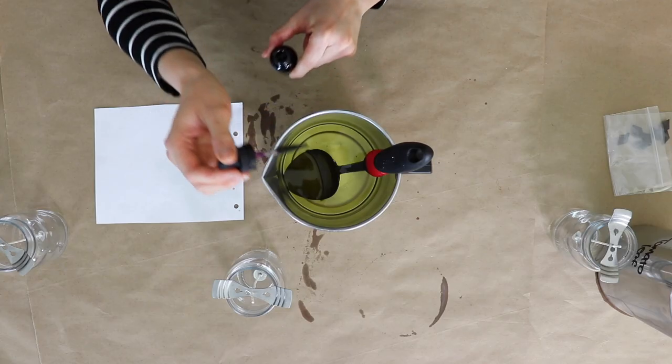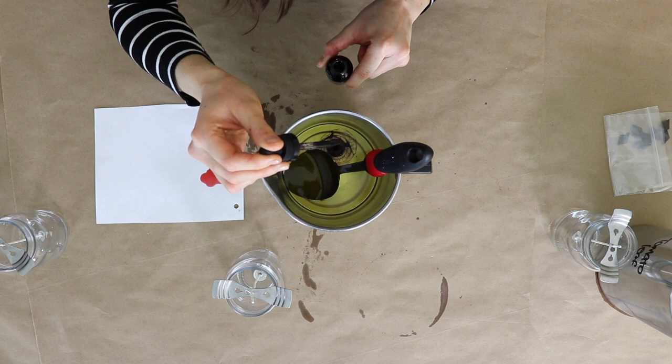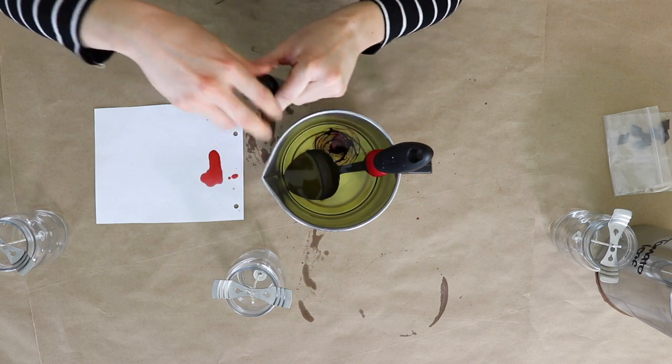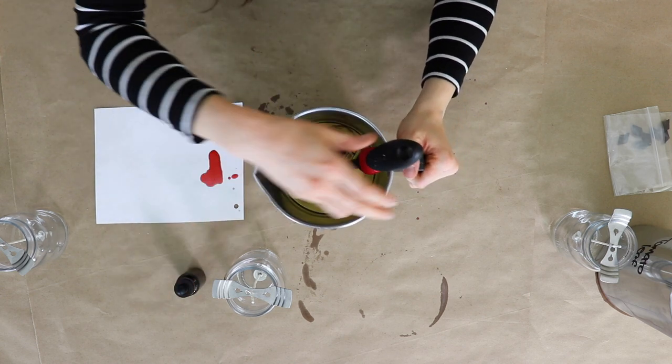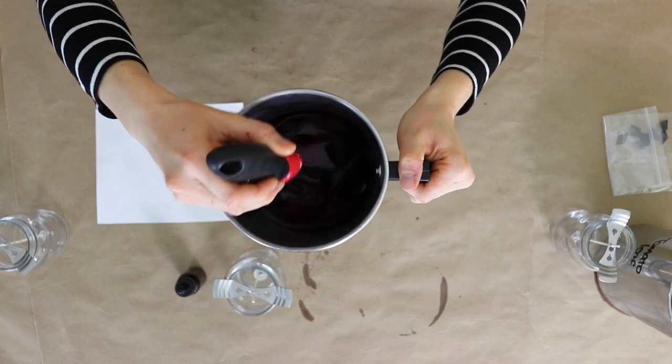Now we're going to make a soy candle with our purple liquid dye. This is personally my favorite method. I'm going to use six drops per pound of soy wax to achieve a nice light lavender color. If I wanted to make a darker candle I could just simply add more drops of dye. Now I'm going to take a couple drips and put it on the paper. See how easy that was? I didn't have to worry about any sediment or heavy mixing.